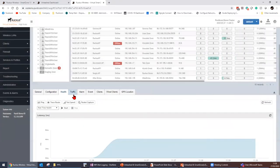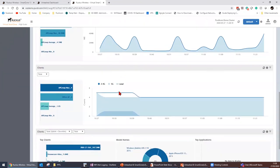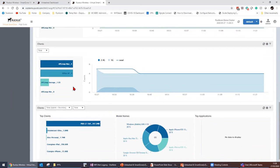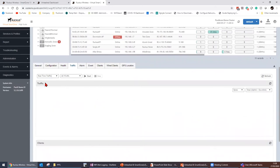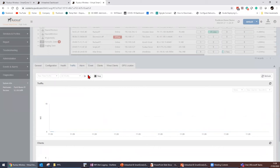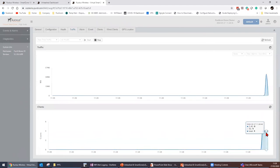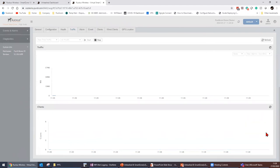Looking at traffic, I can see historical traffic and top clients — which is my laptop — different types of devices, and applications used. Going to real-time traffic and playing a film from my media server at home, you can see it spike from 1.4 megabits per second up to 44 megabits per second on the 5GHz band, with four clients connected. You can drill down to individual clients as well.